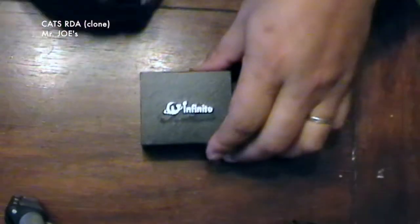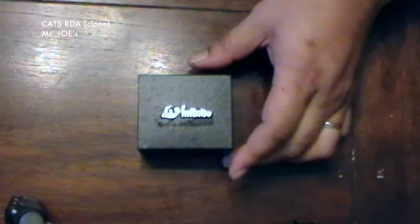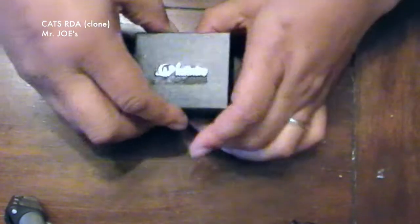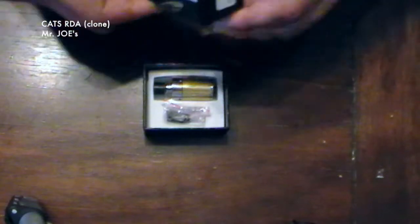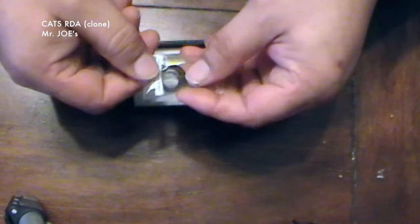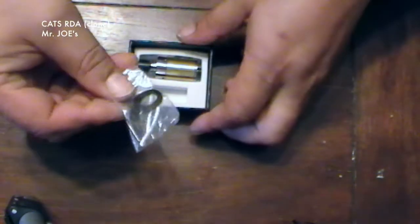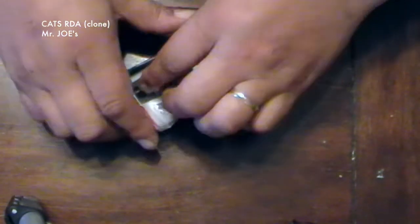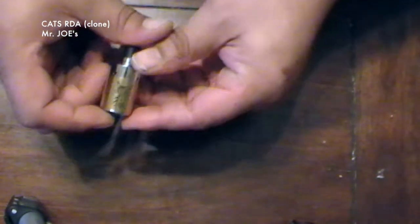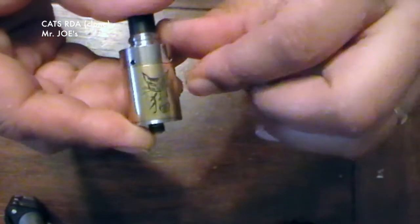Okay guys, here we go. We have the box for the Katz RDA — the Katz RDA — you see it's made by Infinite. We have a nice cardboard box here. Let's open it up and this is how it comes. We have a bunch of spare O-rings, some wick and wire pre-wrapped wicks in here. I'm not going to use these. And here we go — the pièce de résistance. We have the Katz — nice Katz logo, looks like it's laser engraved on there.